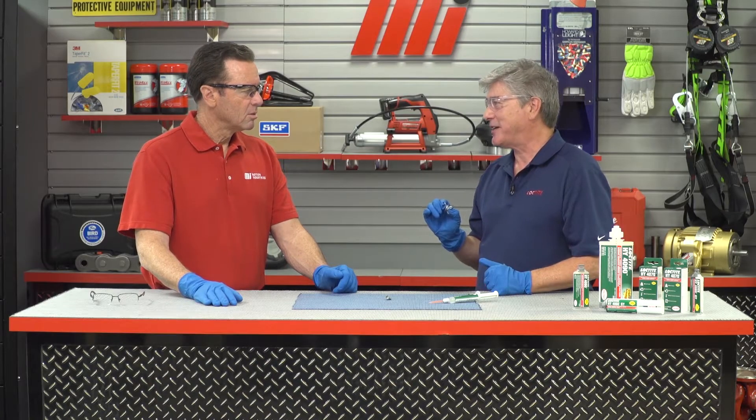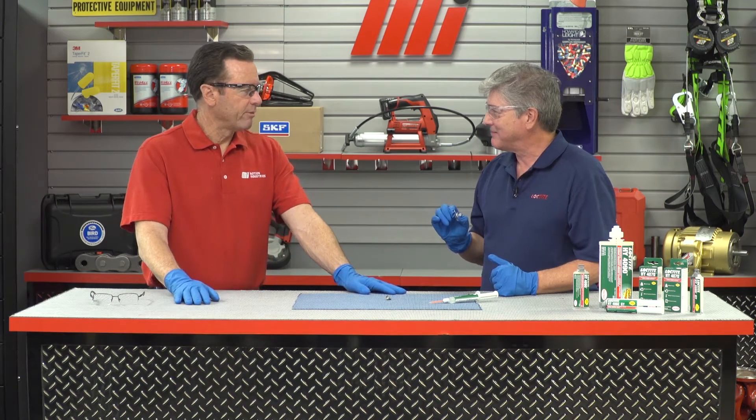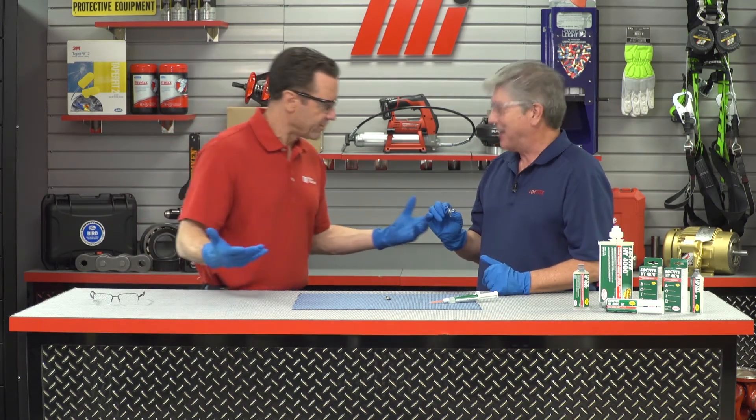Now Tom, I've seen you do a lot of MI How To videos. You look like a pretty strong guy. I try to stay somewhat fit — I eat a lot if that counts for anything. Well, that being said, I'm willing to bet you that after only holding this together for several seconds, you will not be able to twist them apart. Are you willing to take that bet? I don't know, Mike, because you have this smile on your face that's extremely confident. I don't think I'm going to be able to twist these apart, but I'll try.